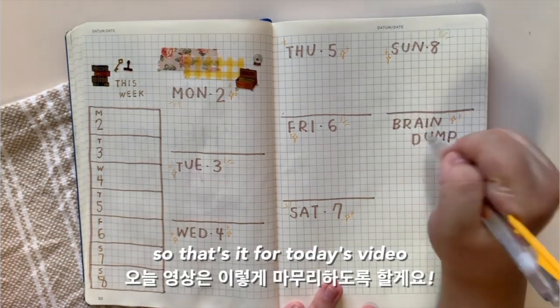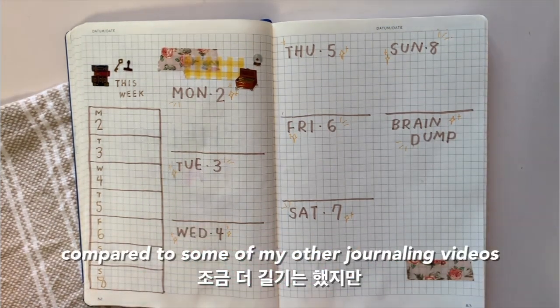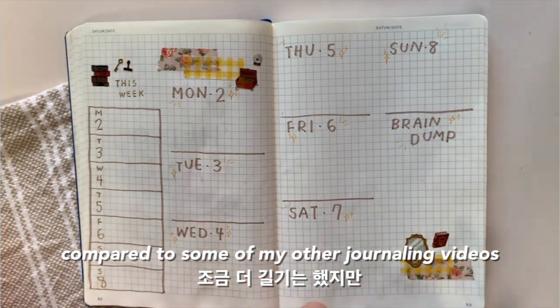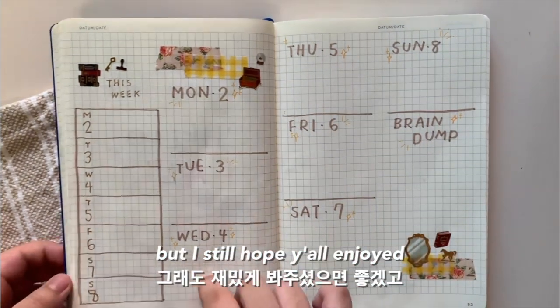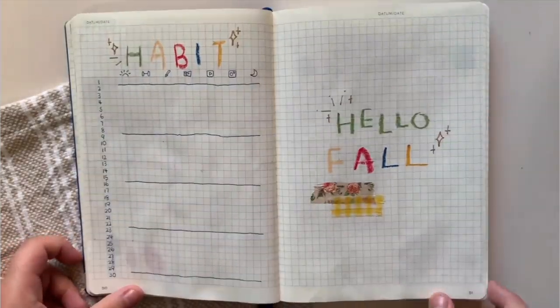So that's it for today's video. It was a pretty lengthy one compared to some of my other journaling videos, but I still hope you all enjoyed and I'll see you guys in my next one. Bye guys!